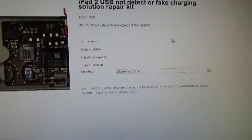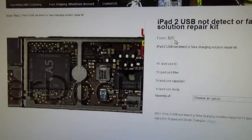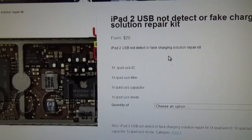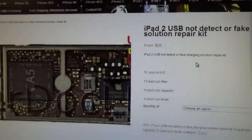It's only $20, and we also do this repair for a mounting repair fee. But if you want to do the repair yourself, you can get the components for $20.